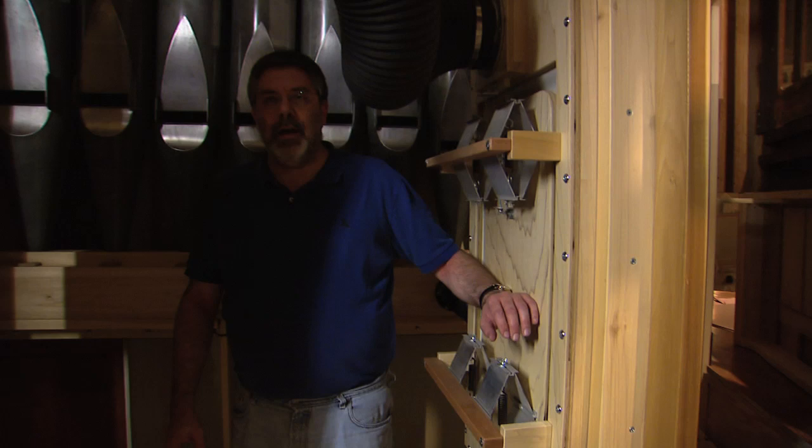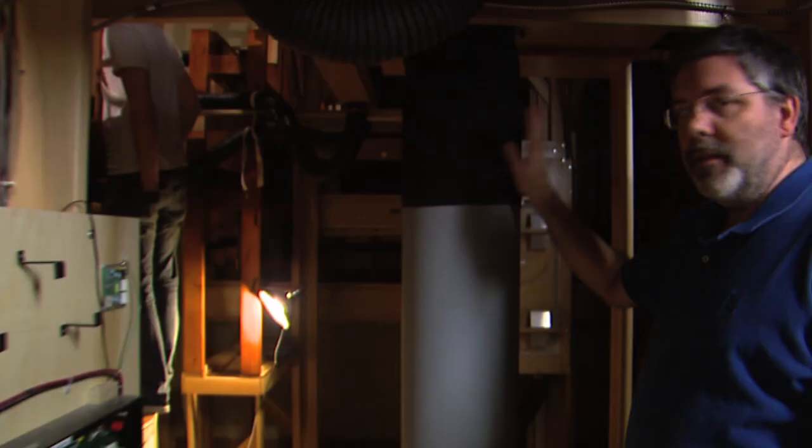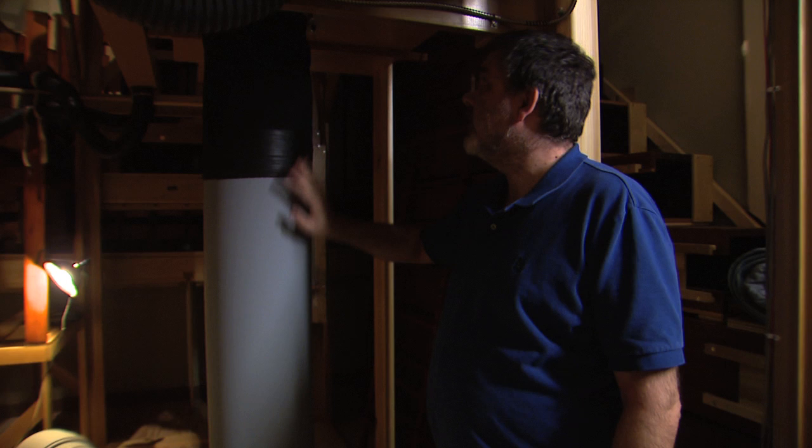Right behind me is one of the wind regulators that's not actually controlling sound, but ensures a constant steady wind pressure for this chest. The wind supply is created by a blower in the basement below us, and then it's fed up through this wind duct, providing all the air used throughout the entire instrument.